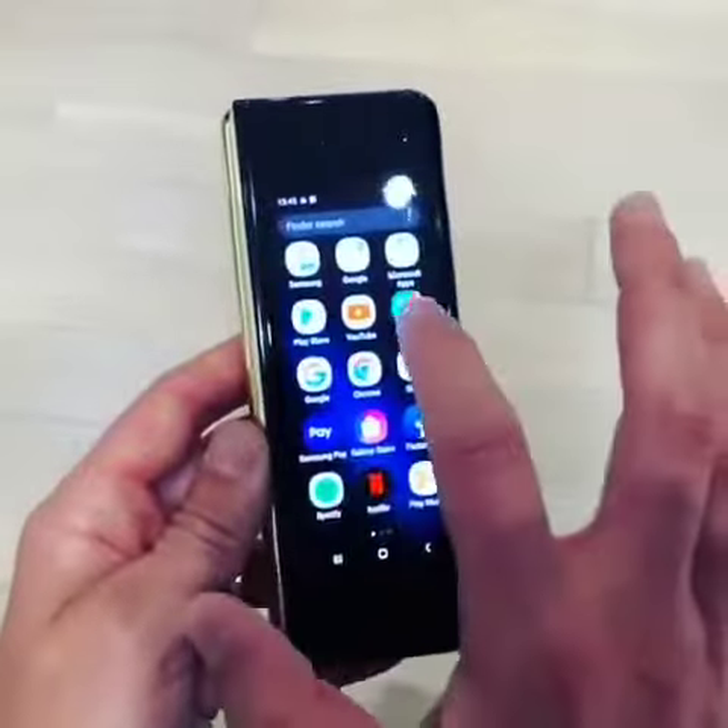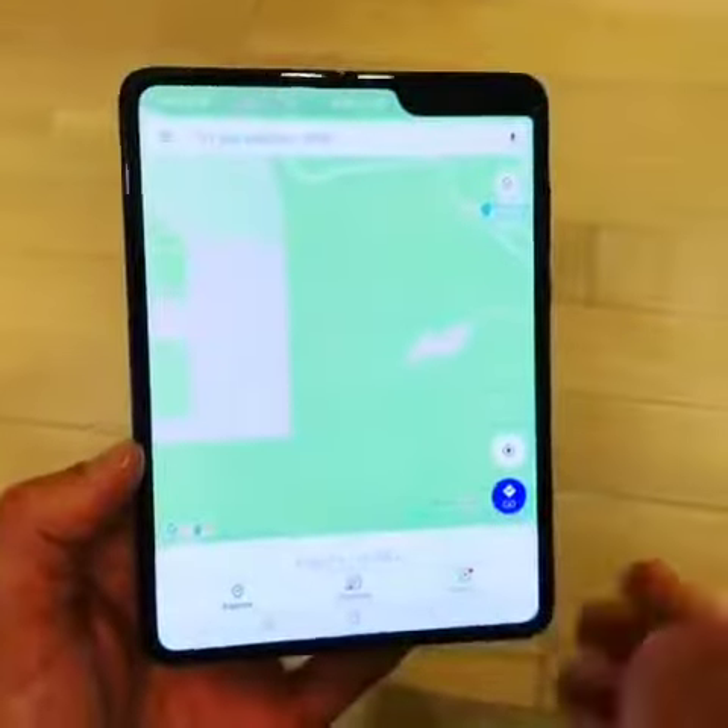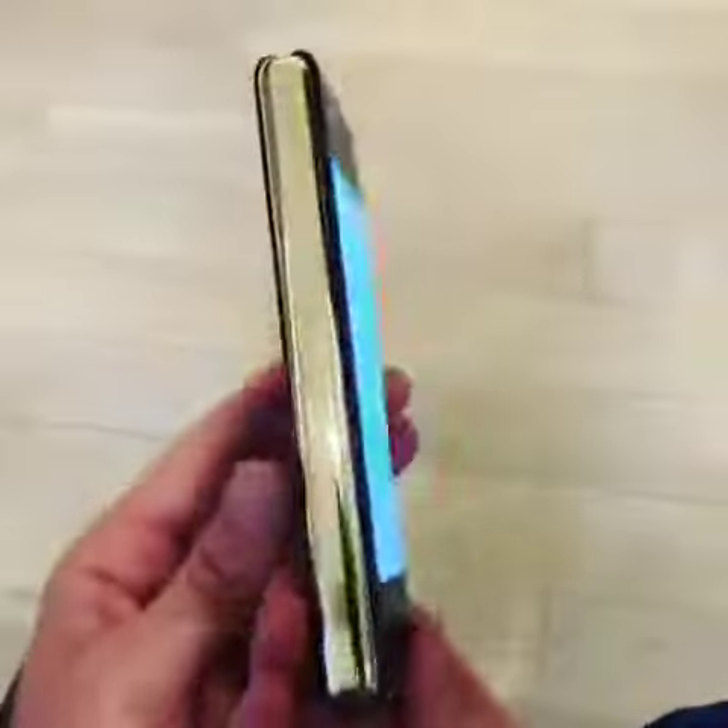Another cool feature is that if you've got something open on the outside, you can actually open up your phone and now see that same app bigger on the inside — and there's that hinge.